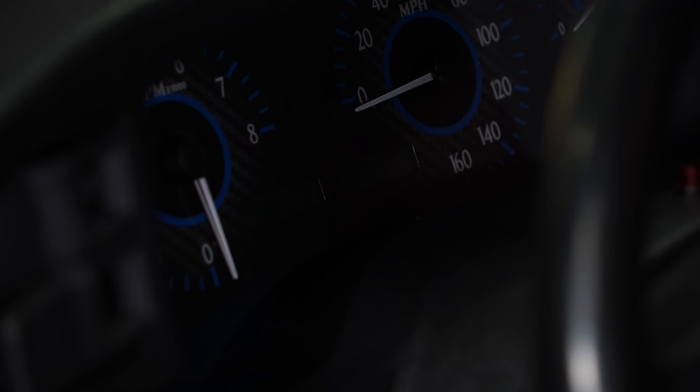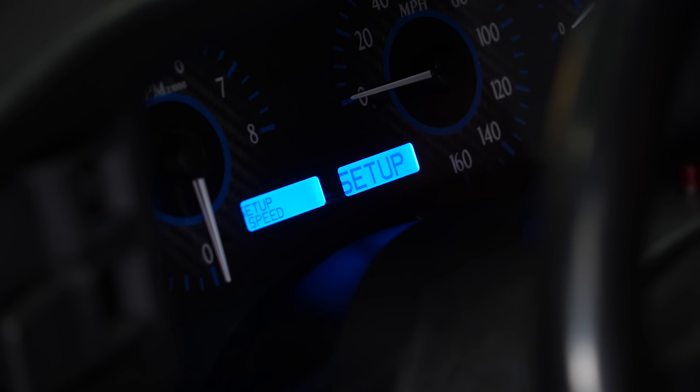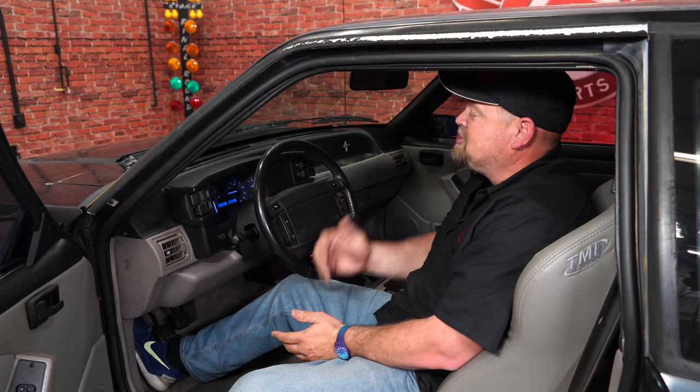To set the fuel gauge, hold down switch one and then turn the key on - you'll see it goes into setup mode. Flip through the options: setup, tach, voltage, water, oil - when you get to fuel, hold it down. We want to set up the fuel sender, so hold it down again. It'll give you options - on the Fox Body it's going to be 73 ohms empty and 10 ohms full, so you want to go to the setting F10. Hold it down and it'll say 'done' and you're finished.